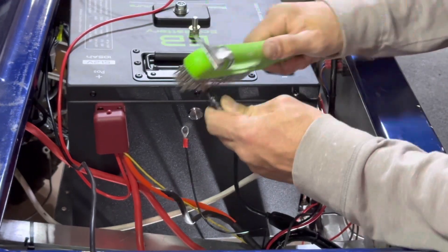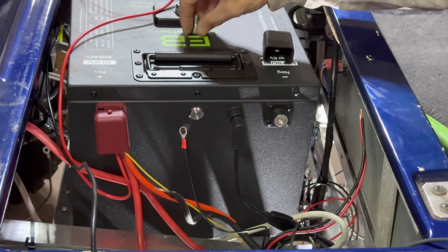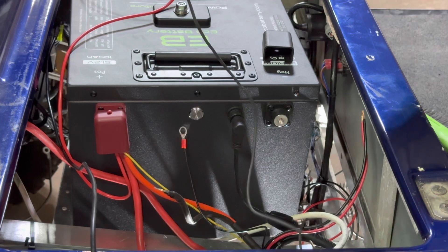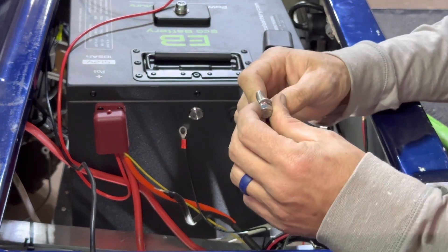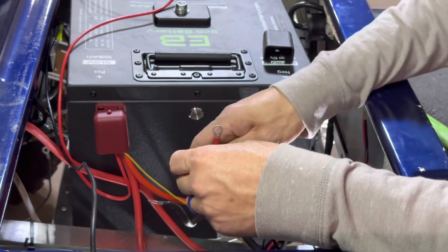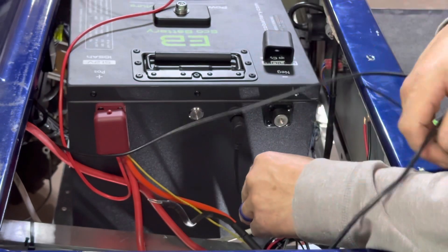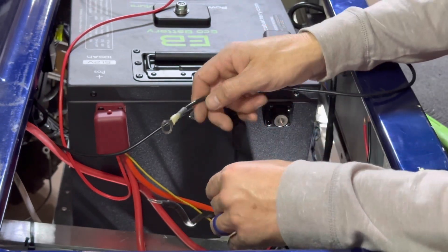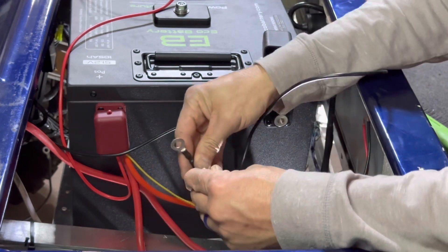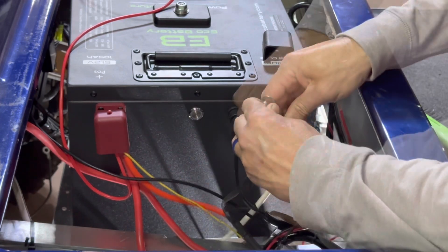If there's any corrosion on your terminals, go ahead and wire brush them now. On the negative side we're going to do the same thing — smallest to biggest. This is a ground wire from the aftermarket key switch, next you have the 48-volt supply for the Eco reducer, then the 48-volt supply for the existing reducer, our charger ground, and lastly is the main negative cable.